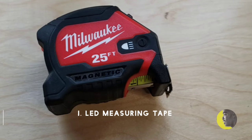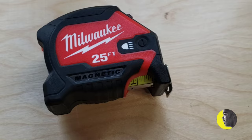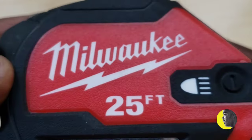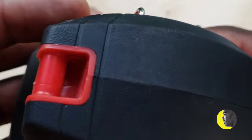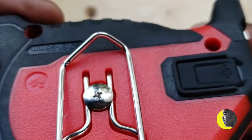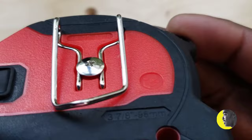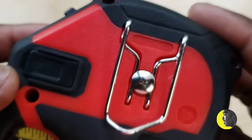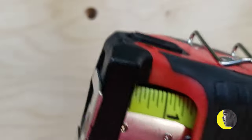Today we're going to take a look at the Milwaukee 25-feet magnetic LED measuring tape. When I first saw this measuring tape I said I'm going to have to try it out and see if it makes sense. The idea is to do a quick review of it so that if you're considering buying an LED measuring tape, this should give you sufficient information to make an informed decision.